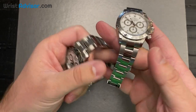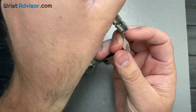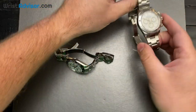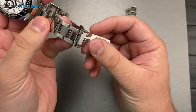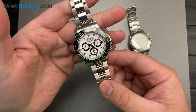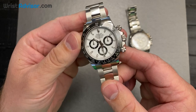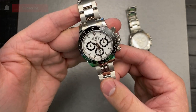Just to start, because I know everyone's going to be curious: the older reference is getting sold for almost $27,000 and the new white dial on the ceramic bezel is $38,000. This is the hottest watch in the watch world right now — definitely one of the hardest to get, both new and pre-owned.